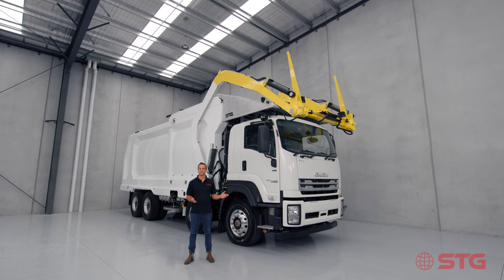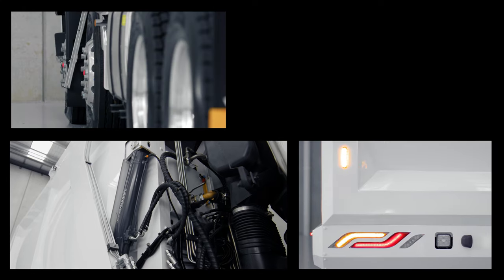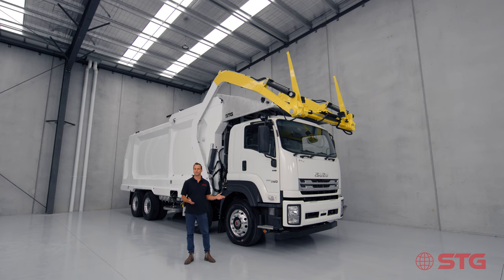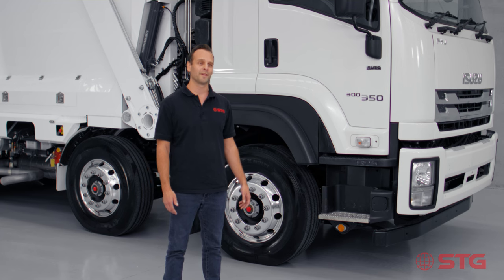Hey guys, it's been a long evolution since that first water truck on the farm in Mansfield, and here we are today to introduce the exciting new product which is our front-loading waste truck. Now I'm going to hand you over to Muhammad, who's our head engineer, and he will talk to you about the features and benefits of this truck.